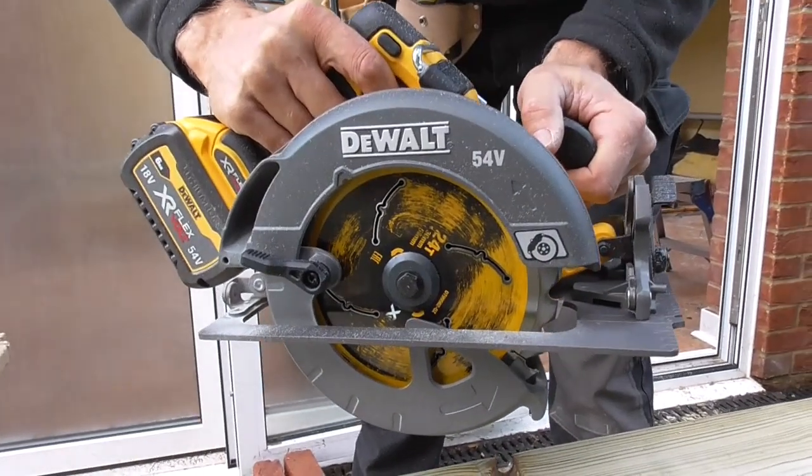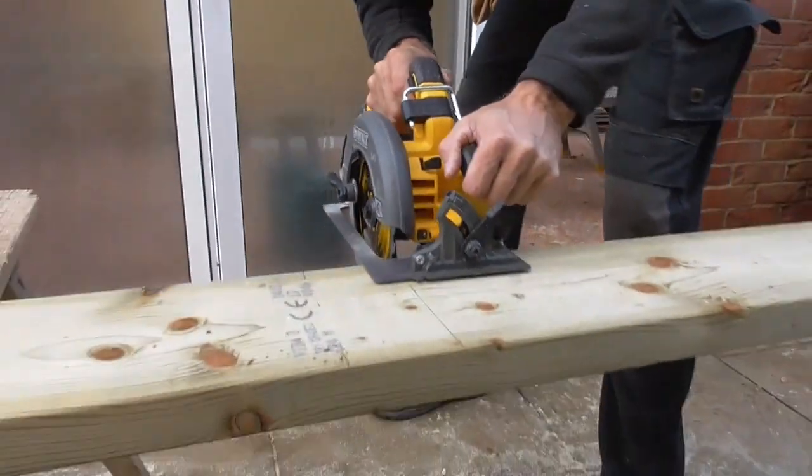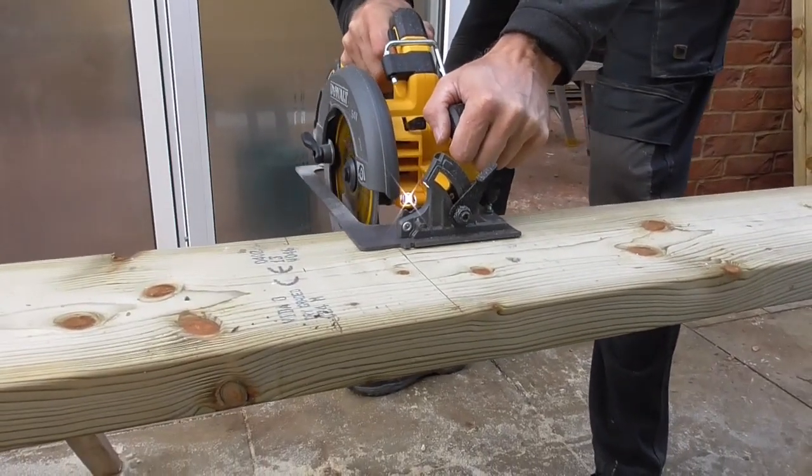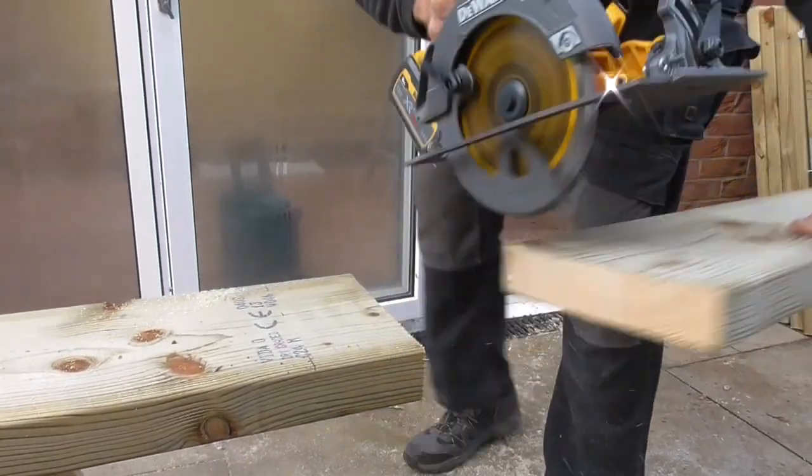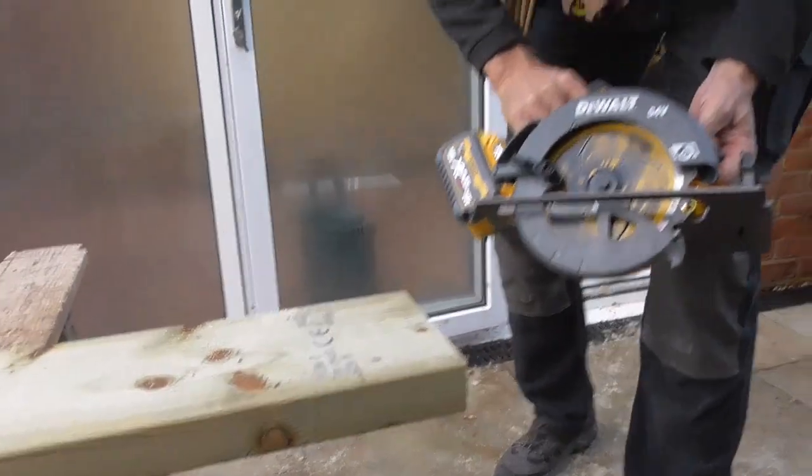I've just got to show you this DeWalt 54V 190mm circular saw. First time I've used it today and I'm just ripping some cross cuts - it's absolutely fantastic. The big boy is on its maiden voyage for this one, so as you'll see it cuts really easily through this. Lovely - hot knife through butter.